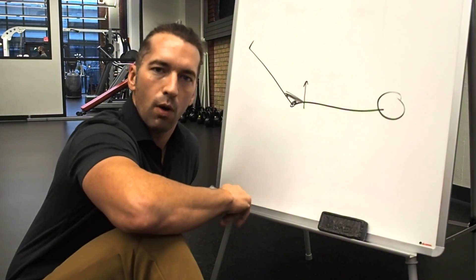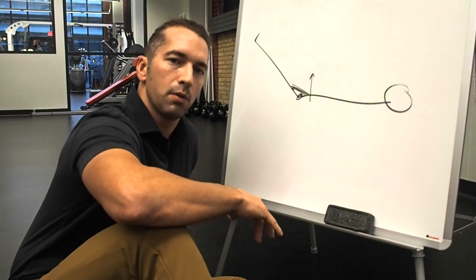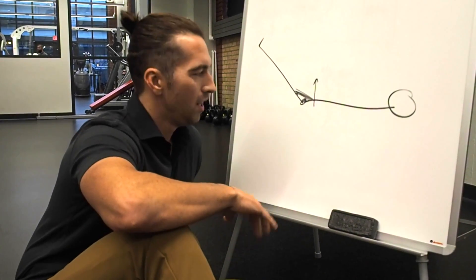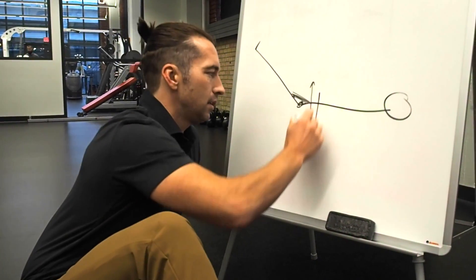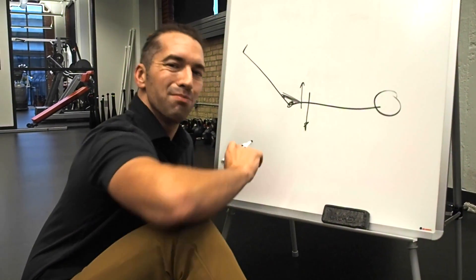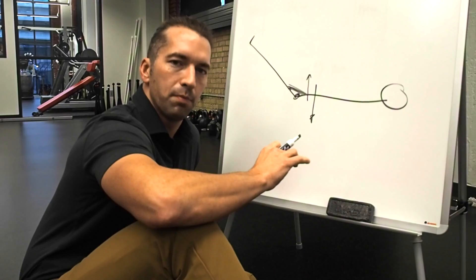So when we see the low back go off the floor, as instructors we tend to say, 'Just push your low back down into the floor.' Well, that's not necessarily ideal either. You can be pushing down too much. What you want to be able to do is maintain a neutral curve position.